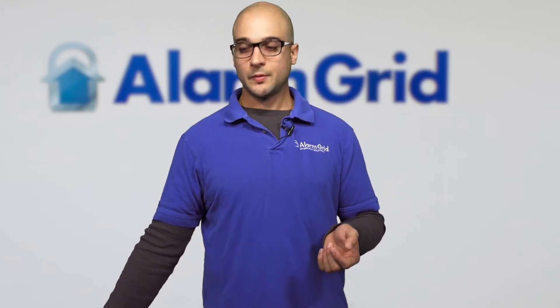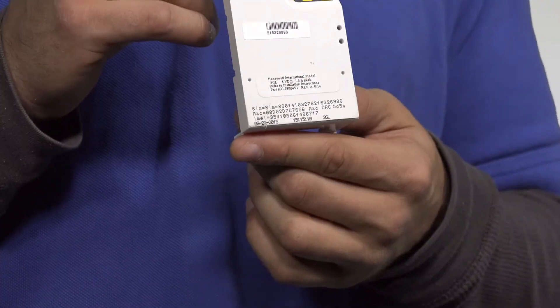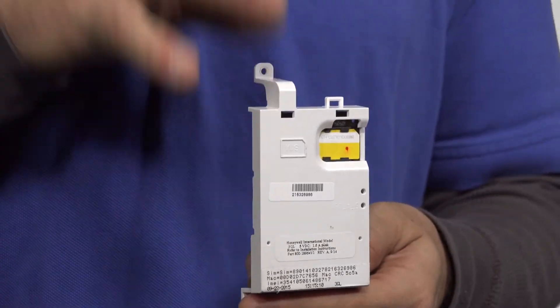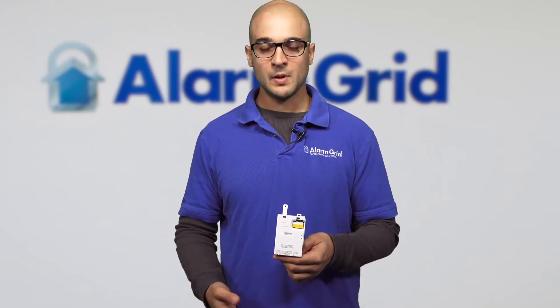Another very popular module for this panel is the 3GL Cellular module. This module lets it connect to an AT&T 3G network and supports all alarm communication. So you can certainly use this panel with cellular only. One of the benefits of having both the cellular and Wi-Fi modules is dual-path communication — if the Wi-Fi goes down, the system will automatically roll over to cellular and continue to signal out. It's a great way to have a redundant communication path, and we do recommend it as Wi-Fi is relatively spotty.